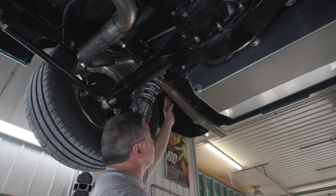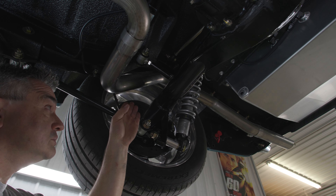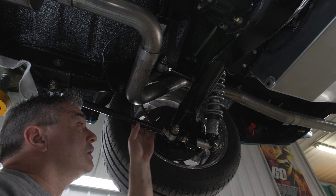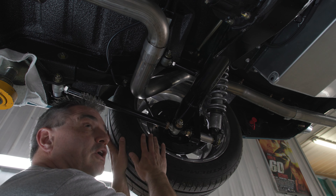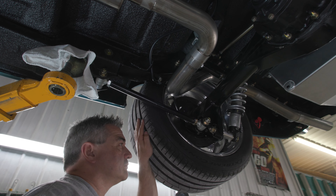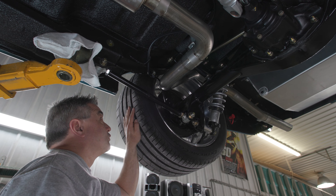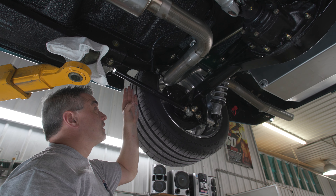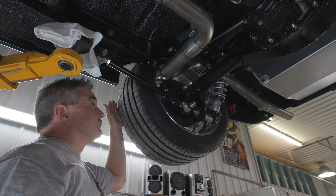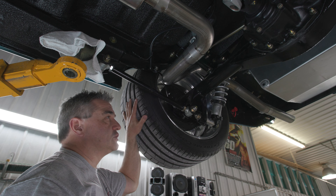This particular car has our mini tubs as well. Our mini tubs stay outside of the rear frame rail, which allows you to keep your stock interior but also allows you to run a wider tire. This car is running a 285/40 on a 10.5-inch wheel, and without rolling the lip we have three-quarters of an inch on the inner and outer for clearance. This is an 18-inch wheel, but you can also run a 17-inch wheel.